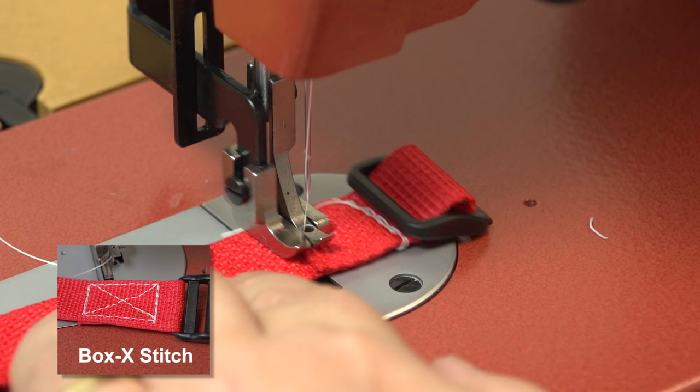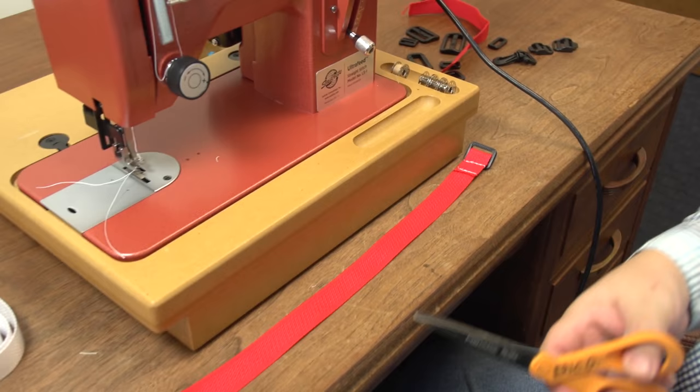A Box X stitch is often used to sew webbing together for applications that will be under high loads.